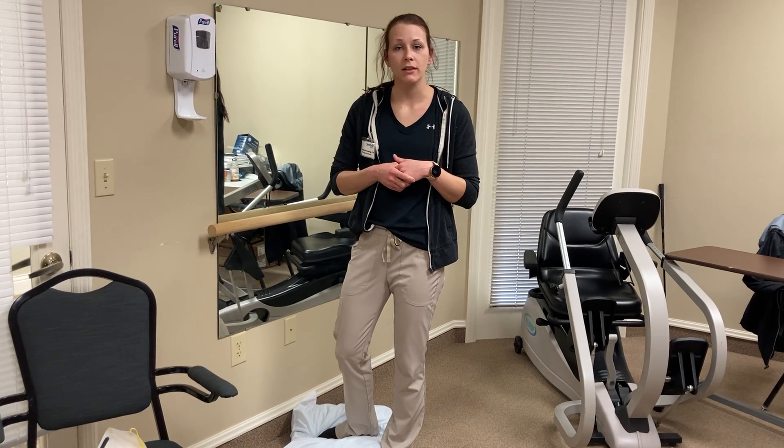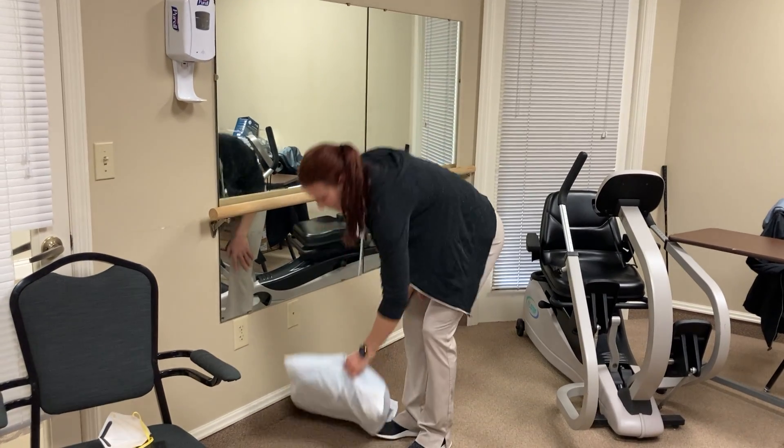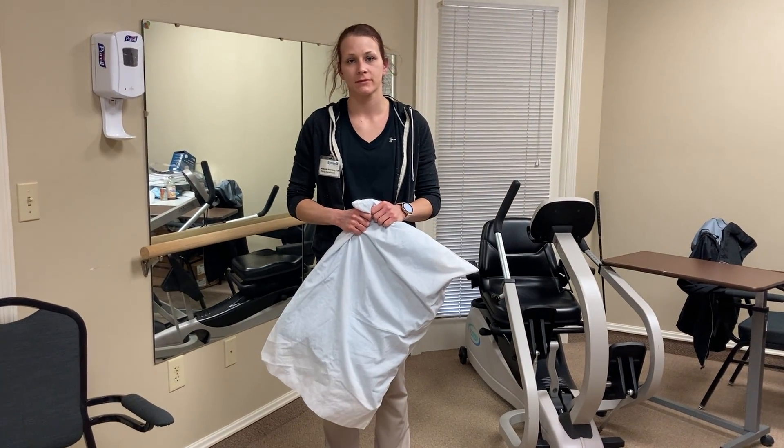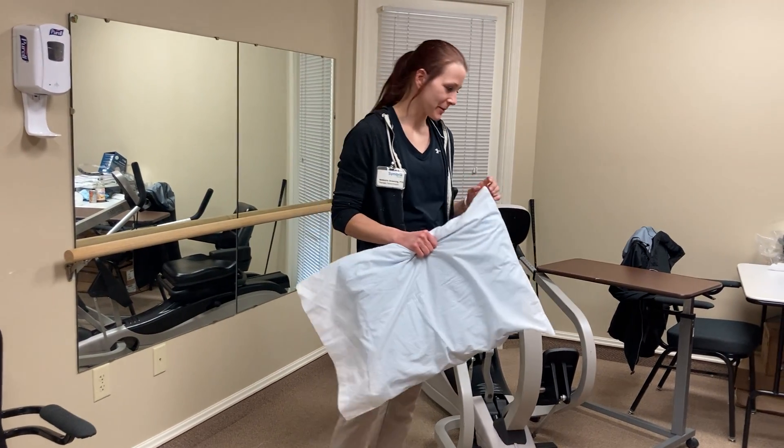Those are just a few of the common ones we do here in therapy that you can do at home with minimal equipment to maximize your strength, especially during the cold and these crazy times. Thank you, McKenzie — those are great exercises, and I'm sure our potential residents and folks out there will get to try them all at home. Thank you very much!